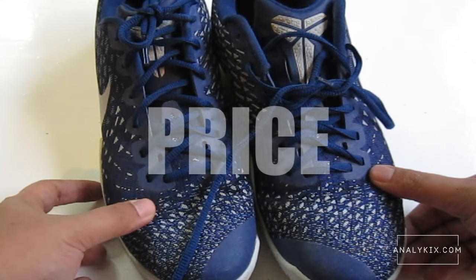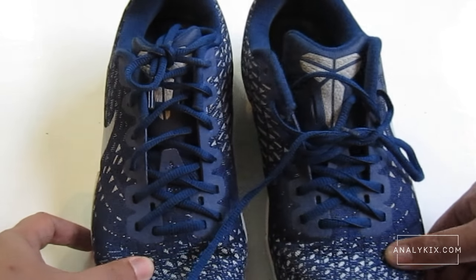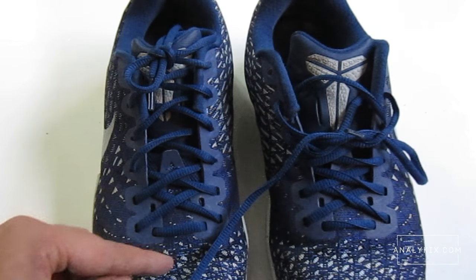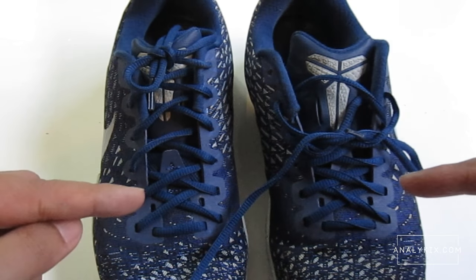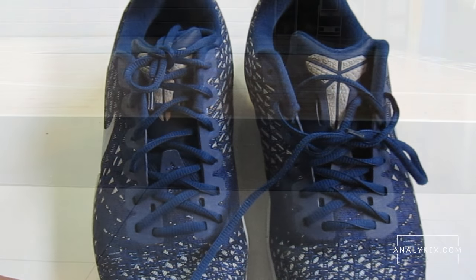The shoe retails for 5,295 pesos and is still available at Tobi Sports in Trinoma. The shoe is fairly priced in my opinion, considering they use Flyweave in the upper and a full-length drop-in Lunarlon midsole, which Nike don't usually do. Some might even consider this a better deal than the Kobe AD, as this shoe is more consistent overall. I'm giving this 4.5 out of 5.